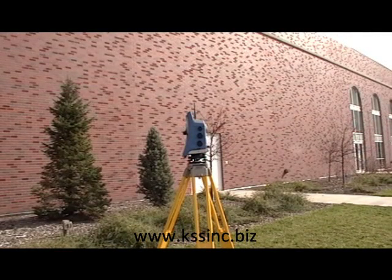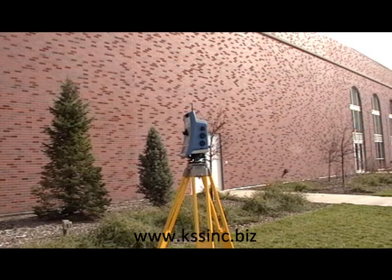Available in two, three, and five second models, well under $29,000, plus zero percent financing.